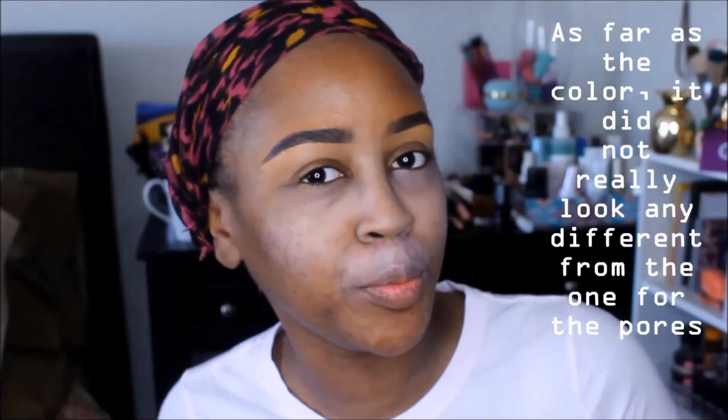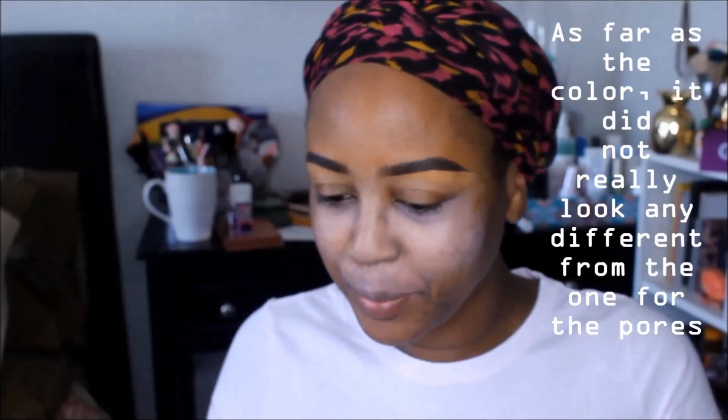I wouldn't really consider it 'smoothing' — I guess we'll see when I put on my foundation. I'm a little afraid to put this on the rest of the face, but let's go into the cool pink one and see what happens, just a little bit at a time. Yeah, we're looking real casket-ready — it's a definite cast. I'm just going to take the white one and put that on the rest of the face.